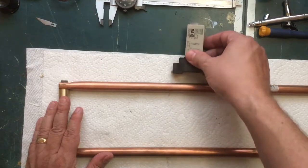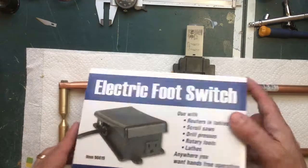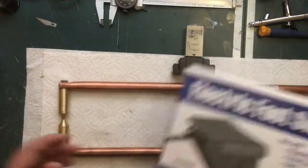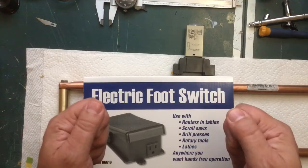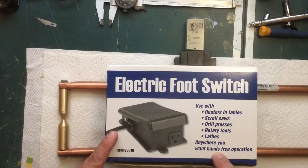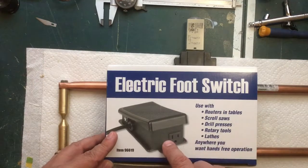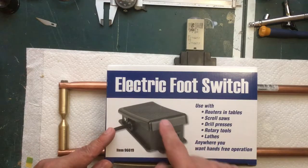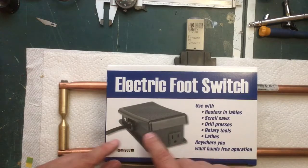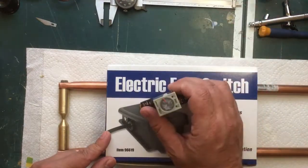The other thing I really want is this foot pedal from Harbor Freight, capable of handling about 15 amps. I really want to be able to hold my parts in place and turn it on with my foot. One thing I don't like is it has a cord on the side to plug into the wall and an outlet to plug your device into. I want this dedicated to the spot welder with only one cable, so I'm going to rewire the inside of this so it will be hardwired into the spot welder.